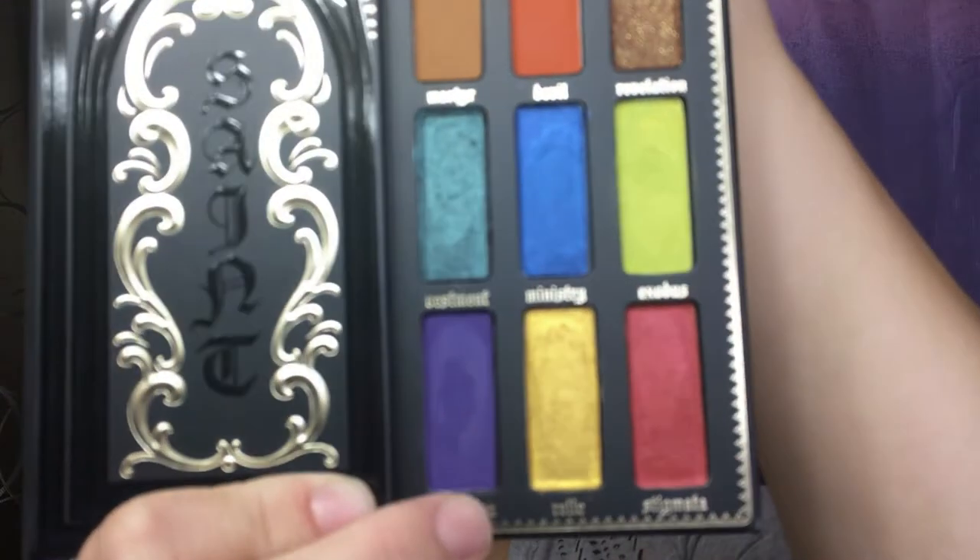Back into the palette, we're going to take Exorcism, which is this really pretty purple color, and we are going to line that along our lower lash line.